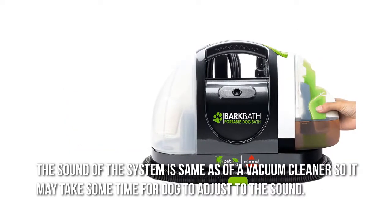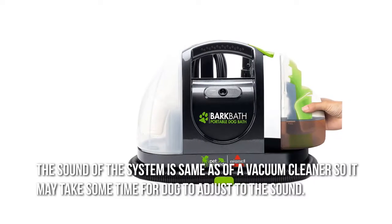The sound of the system is the same as a vacuum cleaner, so it may take some time for your dog to adjust to the sound.